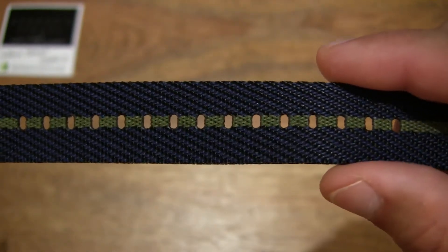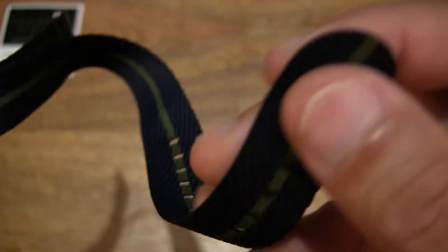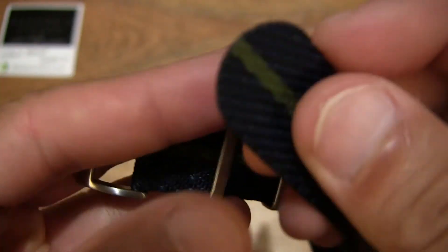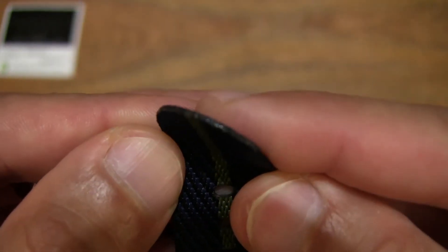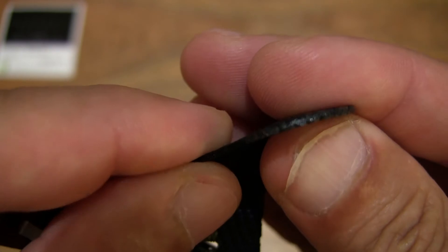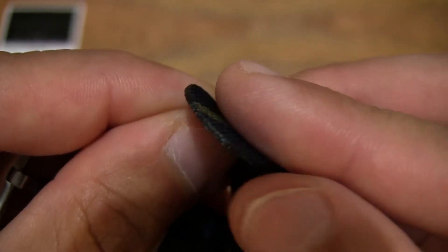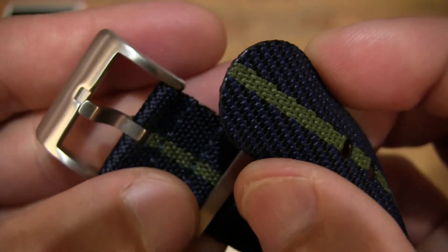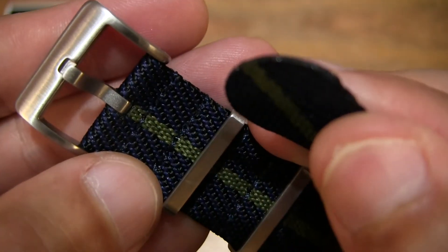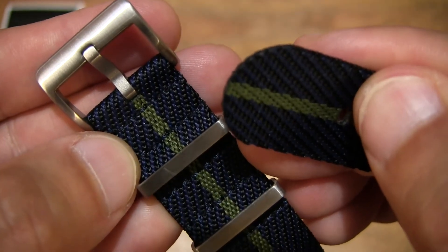You can see plenty of pinholes as well. And of course towards the tail end of the strap, it is nicely rounded and fused. Giving you a close-up look at that fused tail end of this Georgia Straps French Nylon NATO Watch Strap.